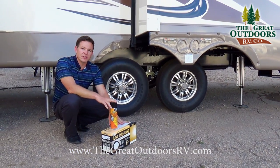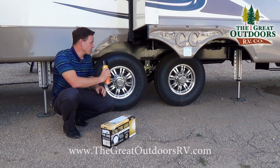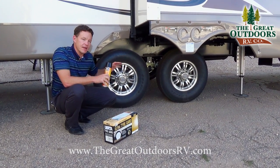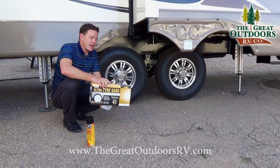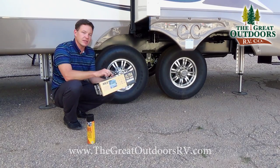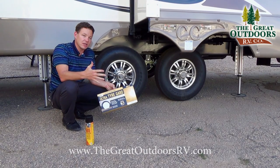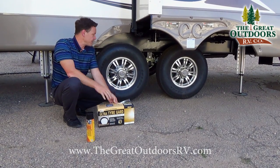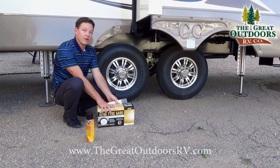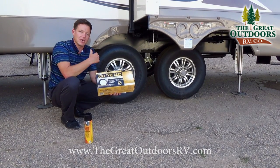There are three things you can do to make your tires last longer. First, add tire shine — the kind you spray on and leave; it has UV protectant and helps prevent cracking. Second, use a tire guard, which is a cover for the side of the tire. South-facing tires get a lot of sun and tend to sun-rot and crack well before the tread wears out. A $30 tire guard is better to ruin than a $100 tire.